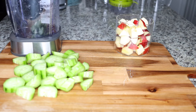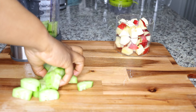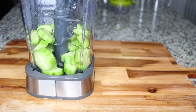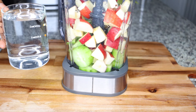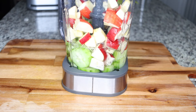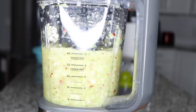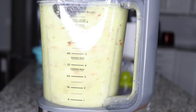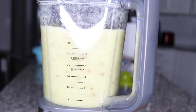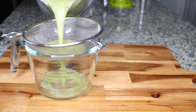Once you peel your apple and cucumber, put them in your blender. This is one large English cucumber. Add in the two apples, one cucumber, and half a liter — or 16 ounces — of water into your blender. Blend until it's all nice and smooth. I'll be using both the juice and the fiber from this blend.